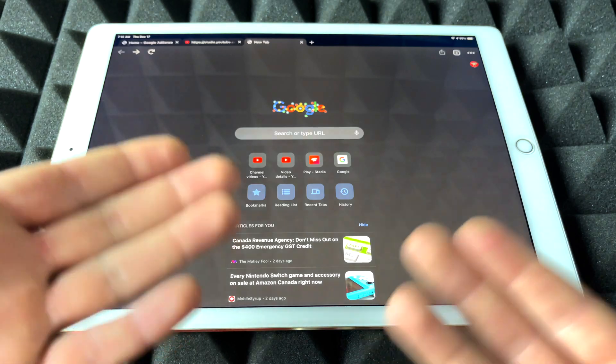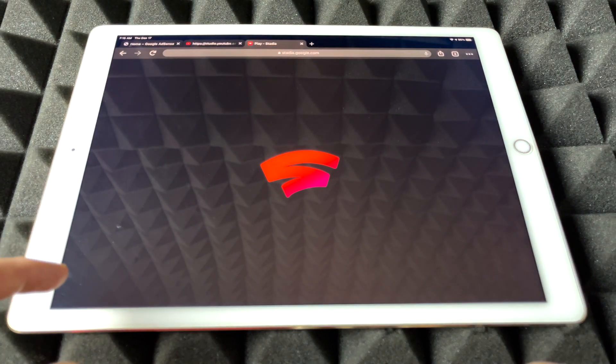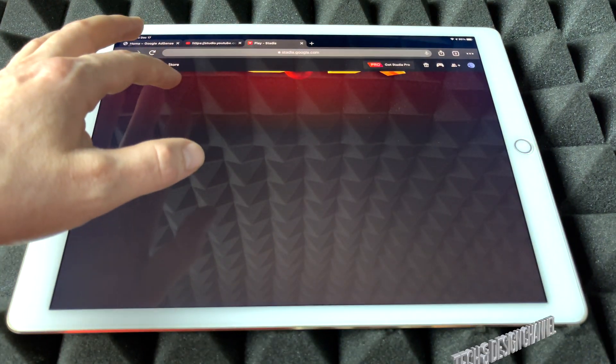Just download Google Chrome, which is a free app — it's a web browser. From here we're just going to go into Stadia, launch that up, and we're going to get this.